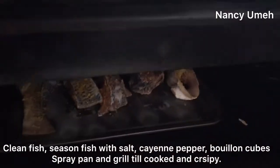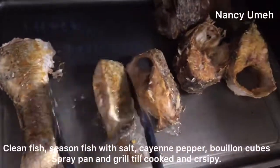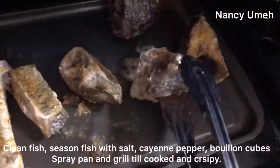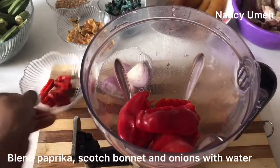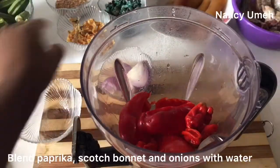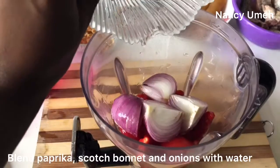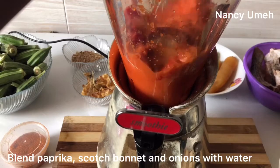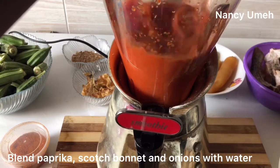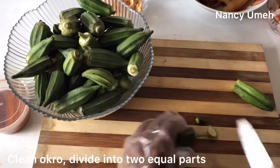You want to grill this fish till it's brown or till it's crispy. Turn it in between — I grilled mine for about 30 minutes. You can also steam it if that's your preference. We're going to blend our paprika, scotch bonnet and onions with some water. This is the base of the soup, and the reason why we use a lot of paprika is so that we don't eventually need a lot of palm oil. That's a fit-farm shortcut.